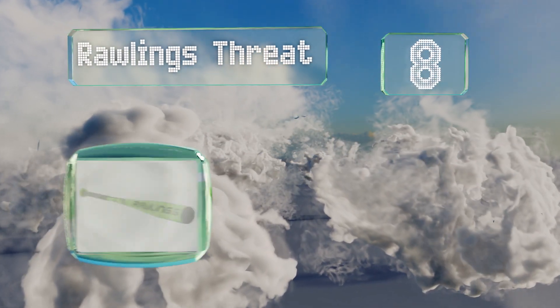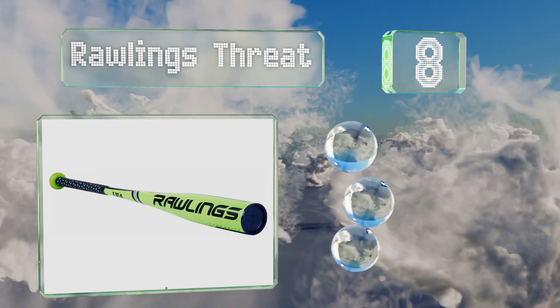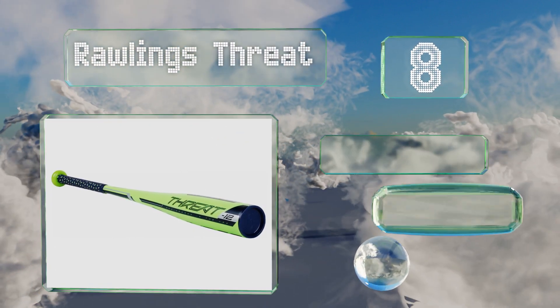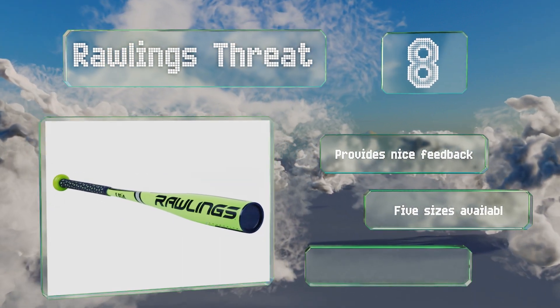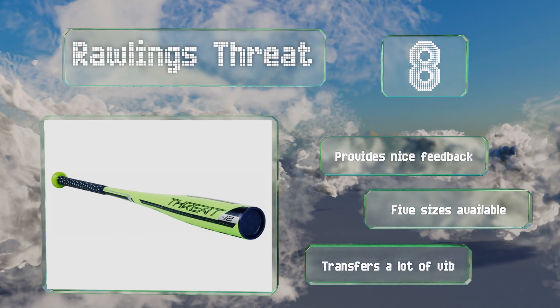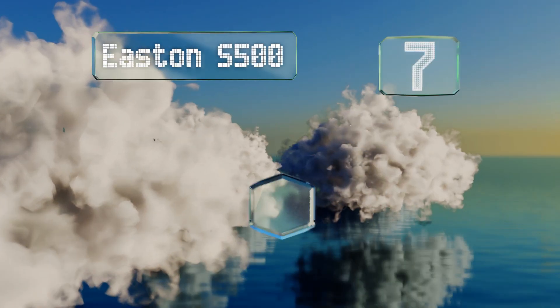At number eight, the Rawlings Threat is a good all-around mid-range option. It's well balanced to help promote swing consistency and is a single piece composite design that can withstand repeated use on the field through years of regular practice. It provides nice feedback and is available in five sizes, however it transfers a lot of vibrations.